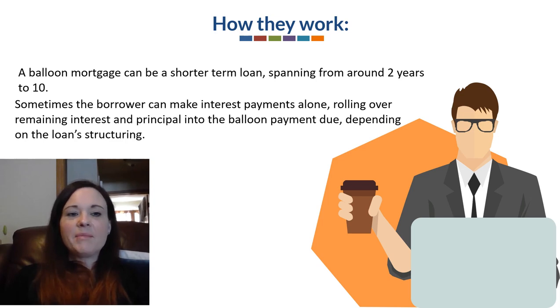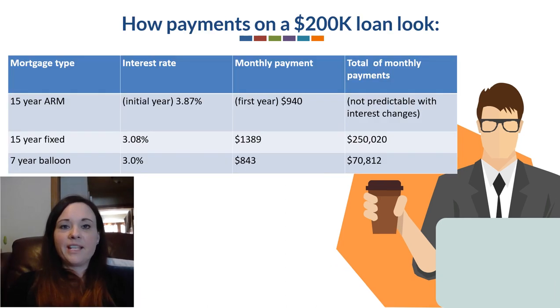Sometimes the borrower can make interest payments alone, rolling over the remaining interest and principal into the balloon payment that's due, depending on the loan structuring. Meaning you're going to be making smaller payments up front. Picture a balloon — smaller payments, and then that big lump due at the end, because you're not paying off the full loan over the term of it until the very end.